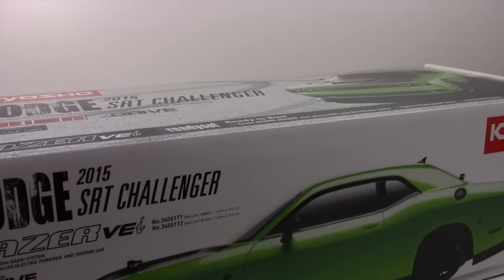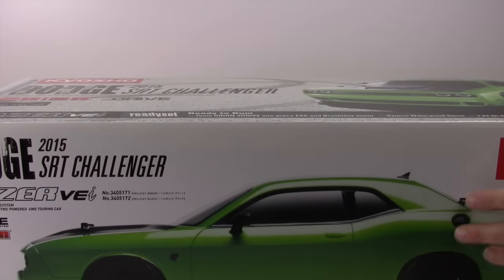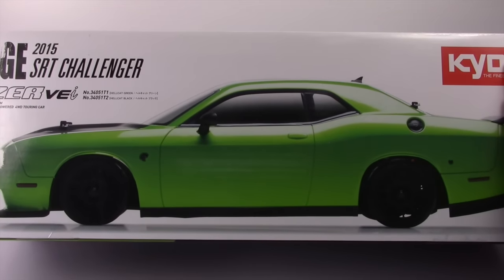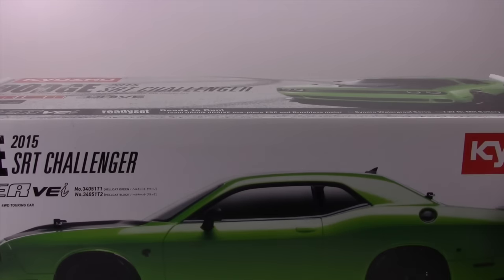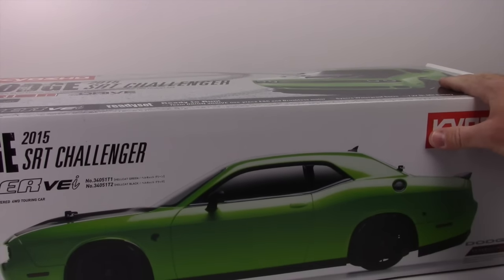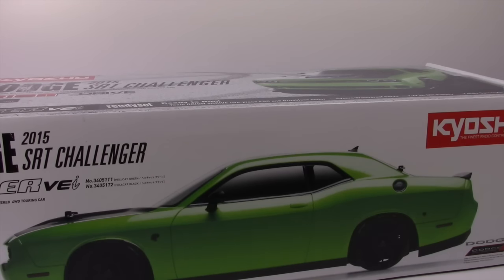I've been waiting to open this thing up just to see what you get. I really dig the side profile view right here — this thing just looks badass. Kyosho is going to be offering these bodies in both clear and painted versions. These are ultra scale bodies with all of the licensing — the old Dodge Charger actually has all the chrome bumpers, chrome pieces, the grill, and even the gas cap on it.